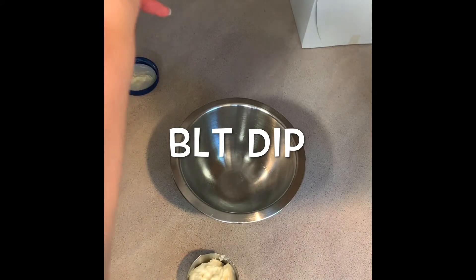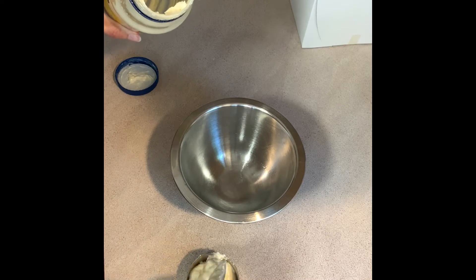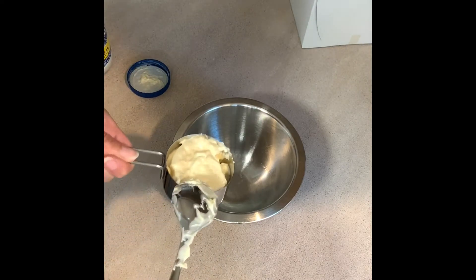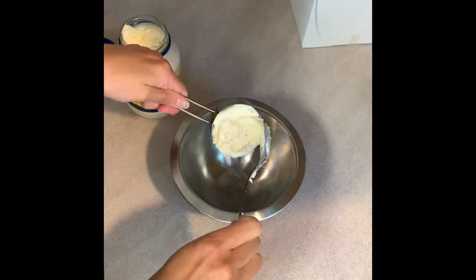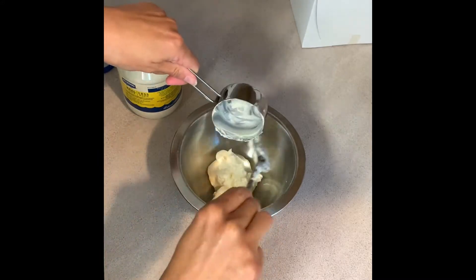First we're going to be starting off with a BLT dip — I'll leave the recipe in the description box below — but I'm starting off by combining together eight ounces of cream cheese, a half cup of mayo, and a fourth of a cup of Parmesan cheese in a bowl.